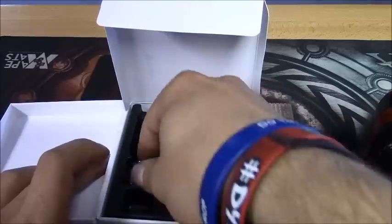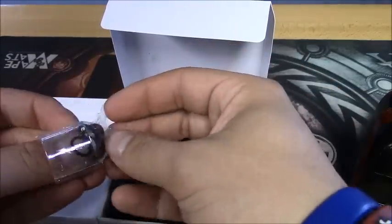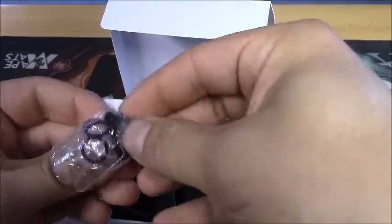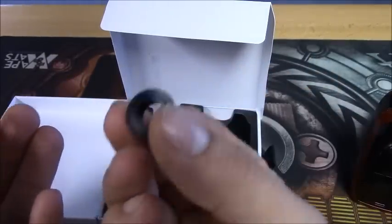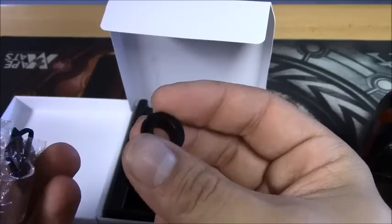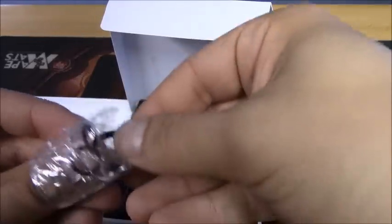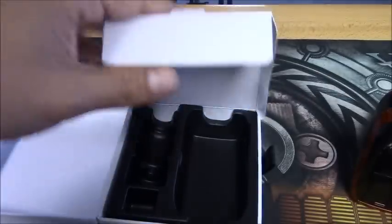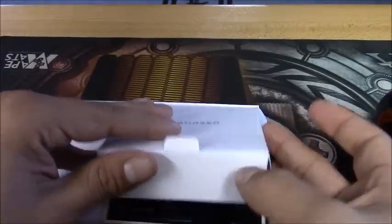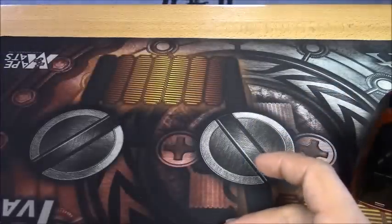One thing to note that they didn't mention: when you pop this open it also comes with a 510 drip tip adapter if you want to use your own 510 drip tips. You also get a bunch of extra O-rings so you can definitely swap those out if they start to go bad. Now let's jump right into this mod and tank.